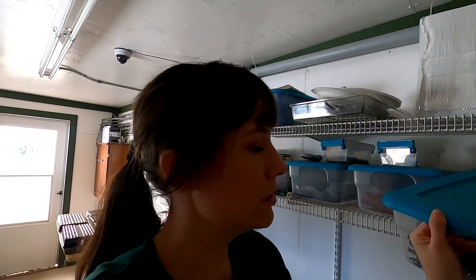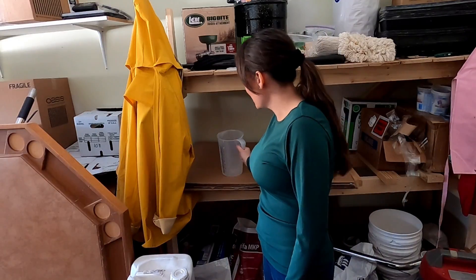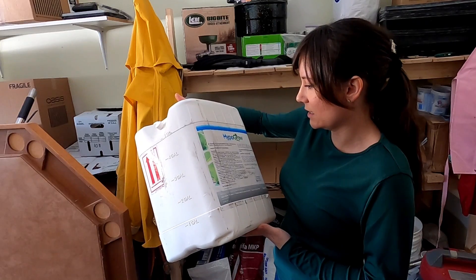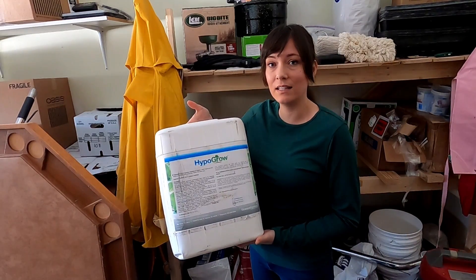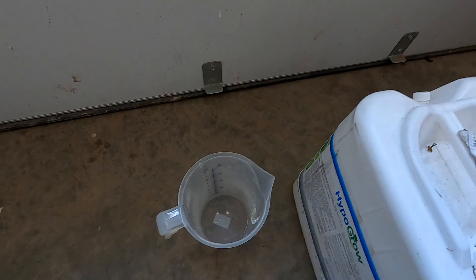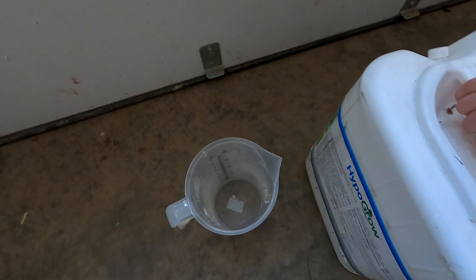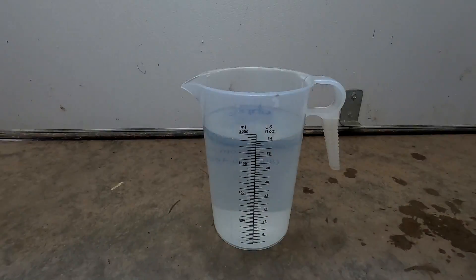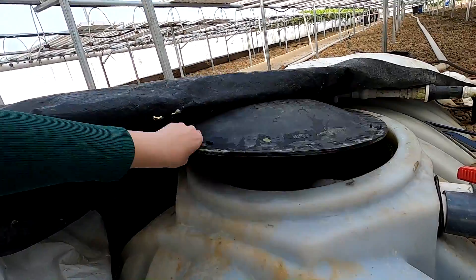I still need to do the Hypo Grow. Every seven days we add this stuff to the main reservoir tank — it is a nutrient solution optimizer that cleans out algae and buildup within the system. If you're having problems with brown roots, this stuff is awesome. I need about 64 ounces — or 2,000 milliliters for my metric people — and that is enough for our 1,000-gallon tank. Now we just dump it right into the main reservoir tank.